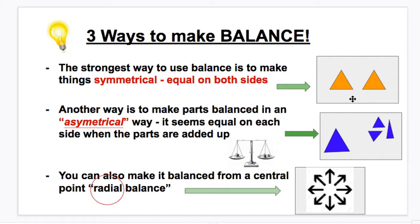Another way, which is a little more complicated and also more common, is to make parts balanced in what we call an asymmetrical way. This means it seems equal on each side when the parts are added up — it might not be symmetrical, but it's still balanced. For example, here we have one big blue triangle on one side, but on the other side we have three small blue triangles. The total amount of blue is about equal. The last way, which is less common but also nice, is to make it balanced from a central point outward — this is called radial balance.